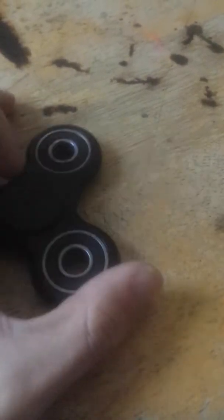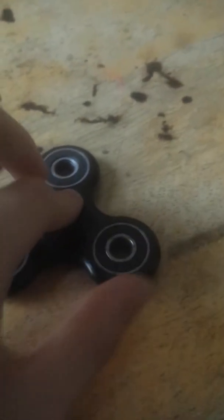Hello guys, welcome back to another video and today I am doing a fidget spinner video. I have to record with one hand and spin with the other. It's very difficult.